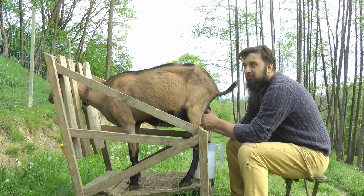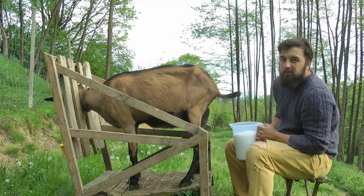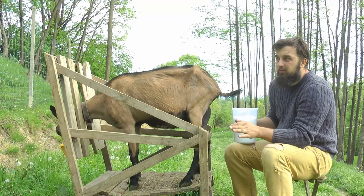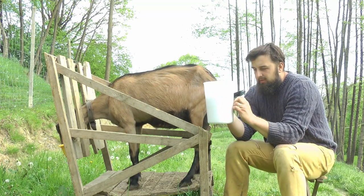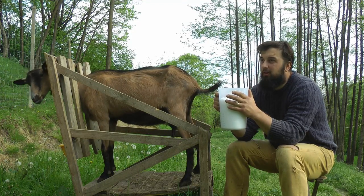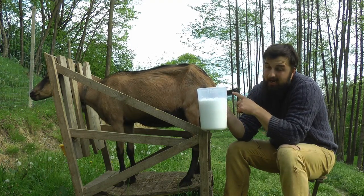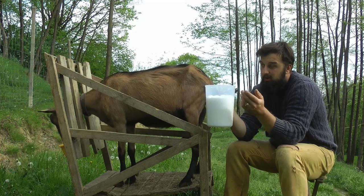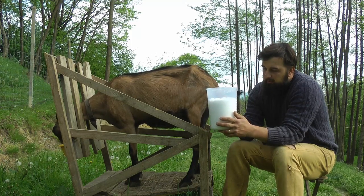Ieri nu le-am scos la pascut deloc caprele, in schimb le-am cosit si le-am adus dimineata si seara cate o roaba foarte buna de iarba. Aseara mai aveau ceva in iesle si nu le-am pus deloc in plus. Peste noapte au ramas cu ce-a fost in iesle. Acum laptele e in recipient cu tare multa spuma, ceea ce ma face sa cred ca are un lapte mai gras decat celelalte, pentru ca eu le compar intre ele si la ea observ ca spumeaza mult, mult mai multa.